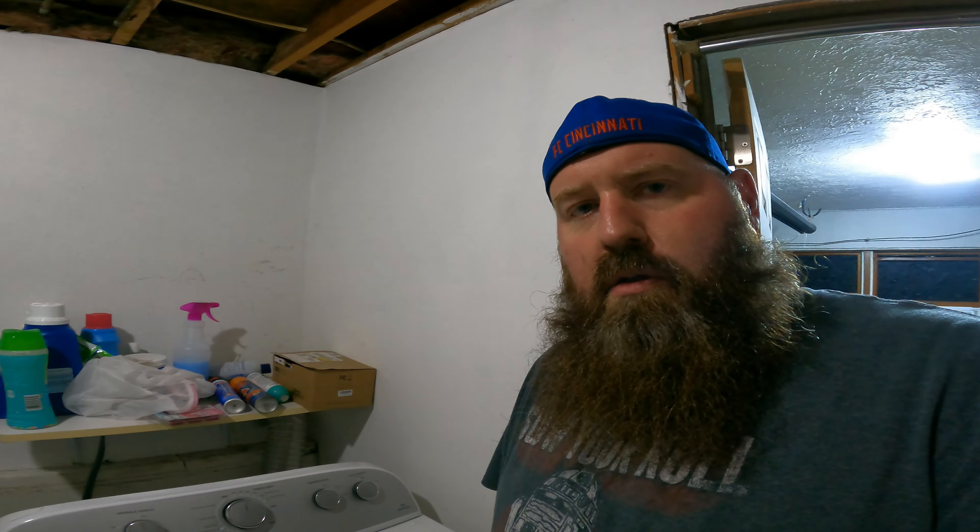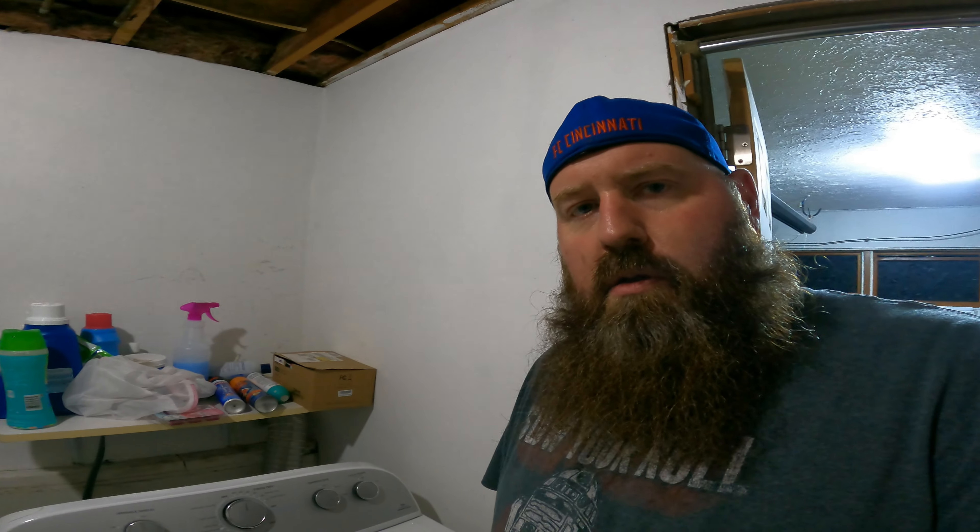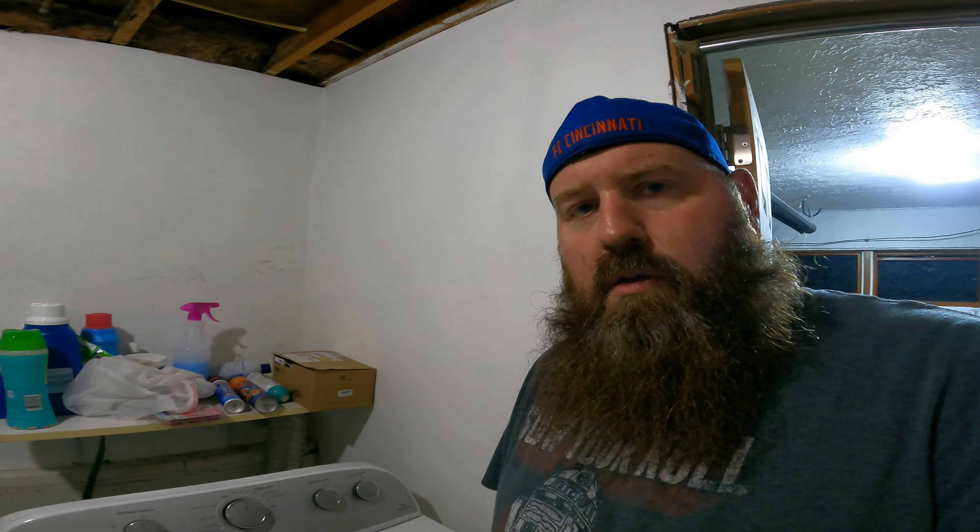Then grab your Hair Catcher 5000, drop it in, and we're going to try and work it back into this room. And now the moment of truth: are we going to hear the high-pitched squeal of death, or just the sound of clothes drying?